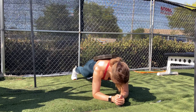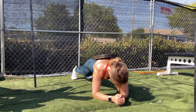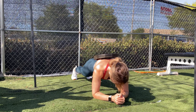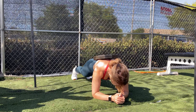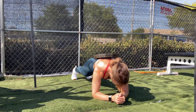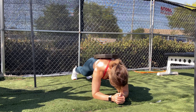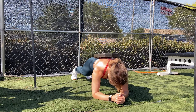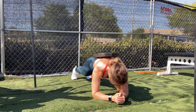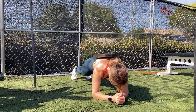I did some abs to finish this off. This is a weighted plank. You do not have to use a weight — you can do it without a weight, or on your knees, depending on the level that you're at. I usually try to hold these for about 30 to 45 seconds, basically until I feel a burn and can no longer hold it.